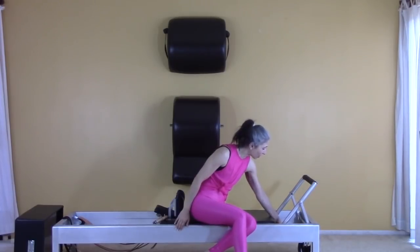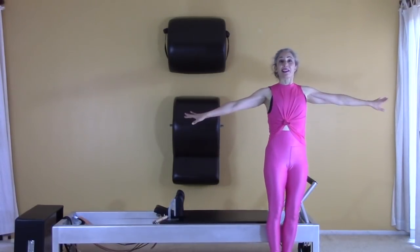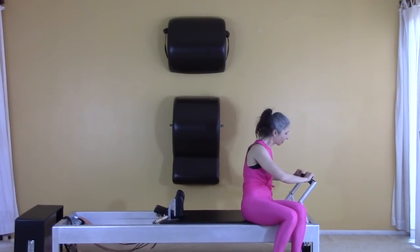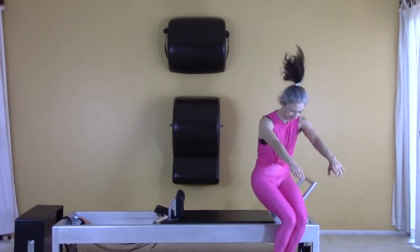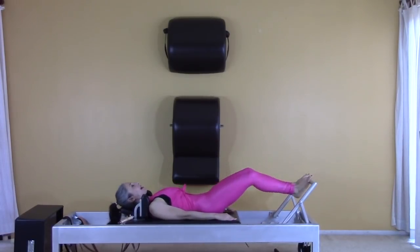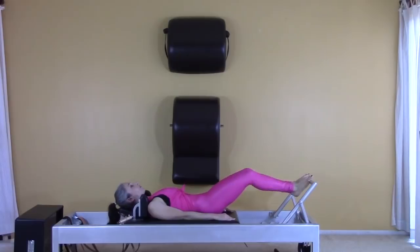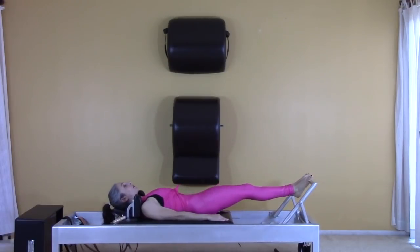I'm on the Contrology Reformer by Balanced Body. I'm going to start on two springs for footwork. I'll lie back in one motion — let me take this foot bar cover off first. Footwork on the balls of your feet, heels together, toes apart, ten times. Imagine if Joe Pilates had given us a platform on which to put our feet — really feel like your heels are pressing into something imaginary.